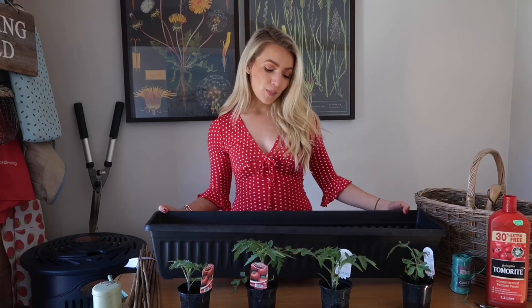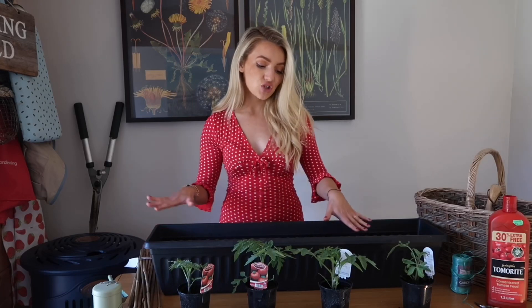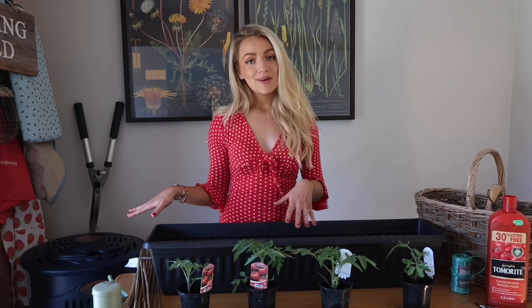First I'm going to take my trough and fill it with some compost, pretty high up — probably to the rim of the inside of the trough — and then I'm going to put my tomato plants in.